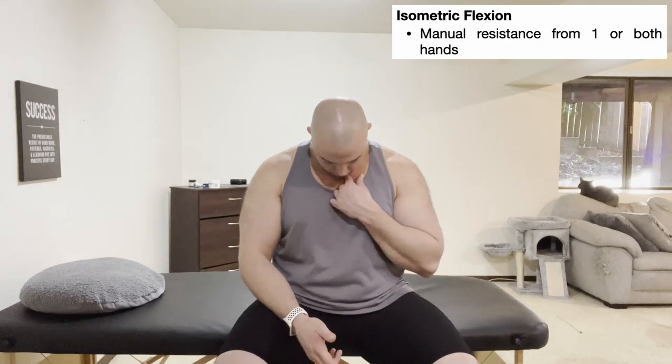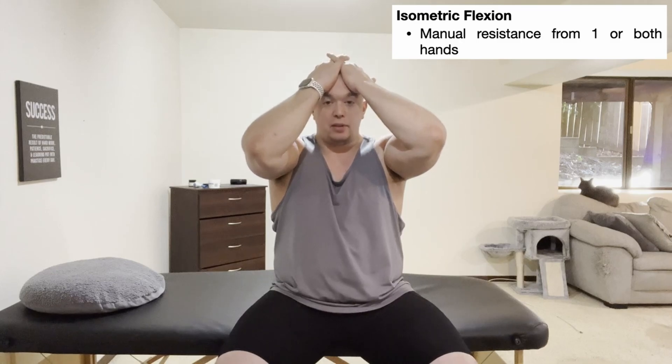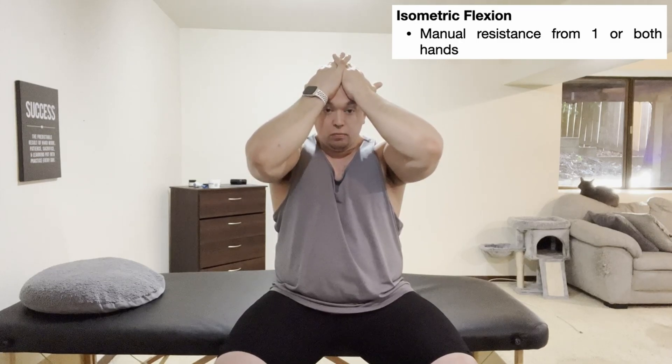For strengthening cervical flexion or the sternocleidomastoid, we're going to start with the basic exercise: cervical flexion isometrics. This can be done in sitting or standing — sitting is the preferred position. Cervical flexion is just tilting your head forward, bringing your chin closer to your sternum. To do this isometrically, stick both hands on your forehead and resist that movement manually, completely balanced with no net movement.